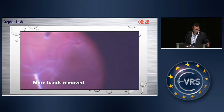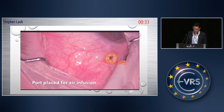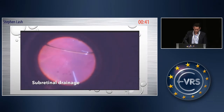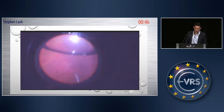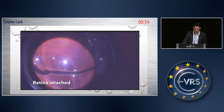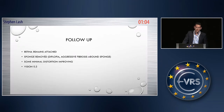So having removed all the bands, I then tried to drain and realized that I couldn't drain, because there was no real positive pressure. So I put another 23-gauge port in, just a bit of air to create some pressure, and drained with a flute underneath the retina. And I guess if I was really brave and not treating myself, I'd have stopped at this point. But I did go on to do some laser, just around the buckle. The retina reattached, and you can see that with good laser uptake along the edge of the buckle. And there we go — before and after. 0.3 vision, some distortion. Thank you.